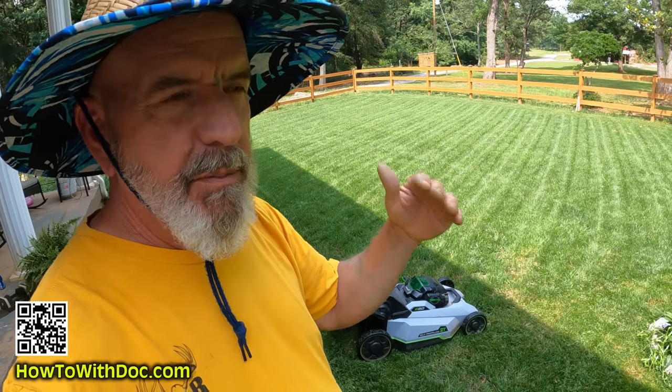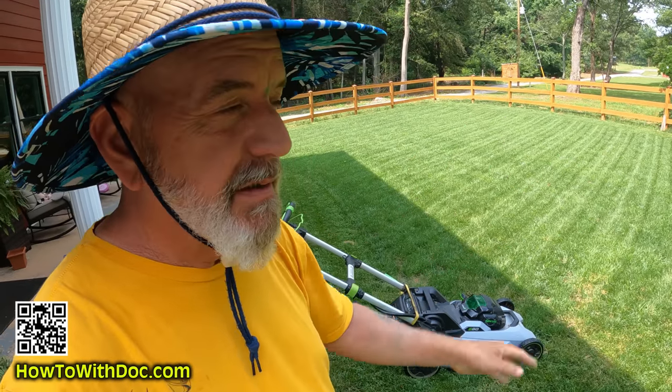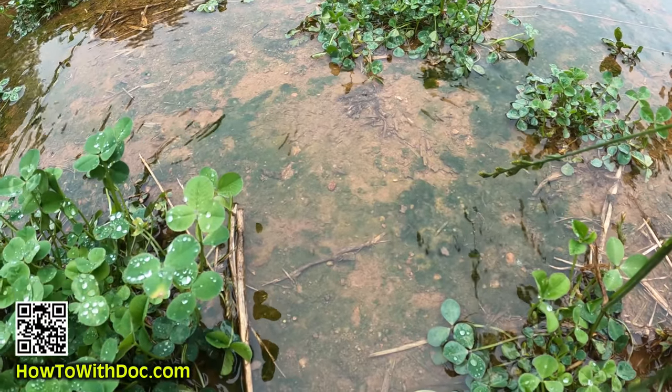When I got back from the beach — when I left for the beach house, we were in the middle of a drought. Two and a half weeks, no rain, things were dying. I had to run the irrigation system. Then the week before I came back, rain every day — seven inches of rain in seven days. This place was absolutely flooded out.